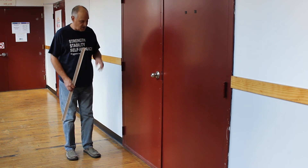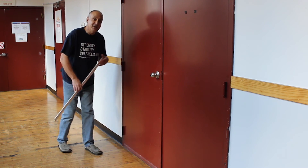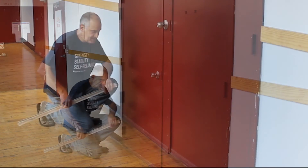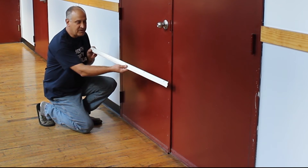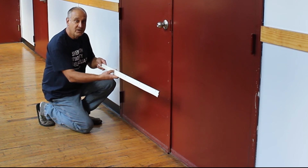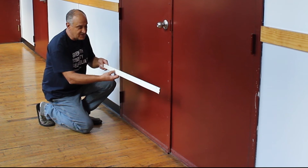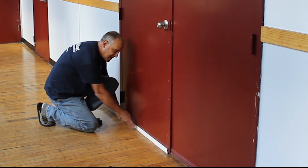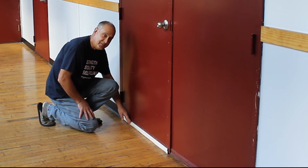Another gap to address on your door is at the bottom. As you can see, this already has a floor sweep attached. These come in a myriad of colors and sizes and are either self-adhesive or can be attached by drilling and screwing them in. In addition to keeping out drafts from passing through the bottom of your door, they keep out dirt and insects.